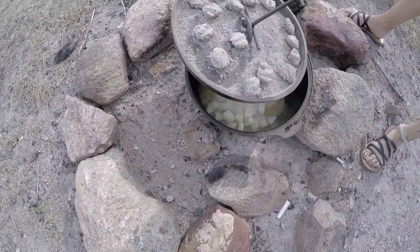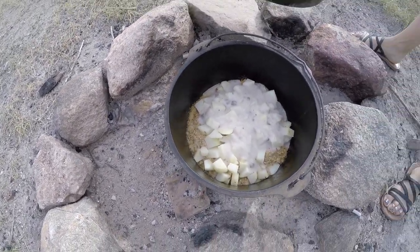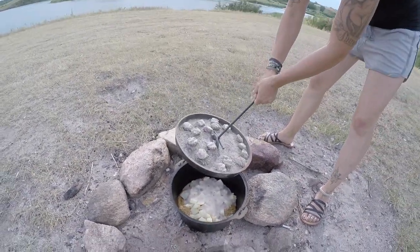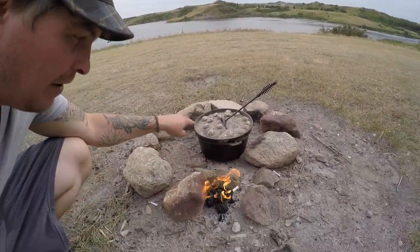Been cooking for about 30 minutes. Going to take a look and see what's going on in there. Starting to boil a little bit on the bottom. Spread that sauce around a little bit — yeah, that's a good idea, spread the sauce over there.